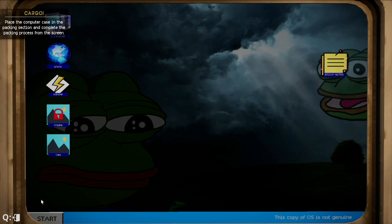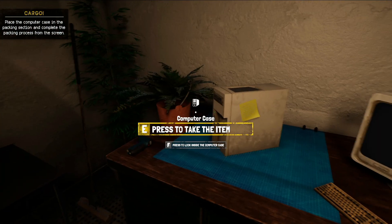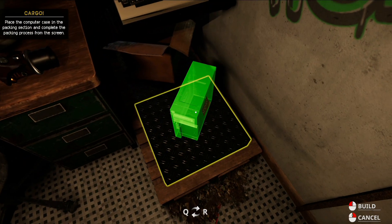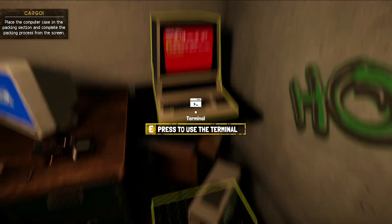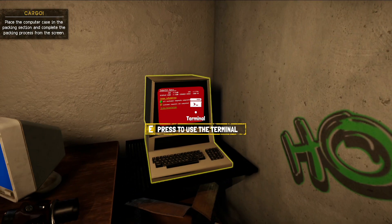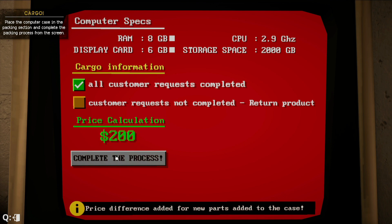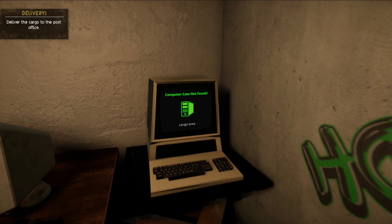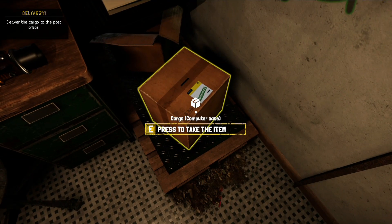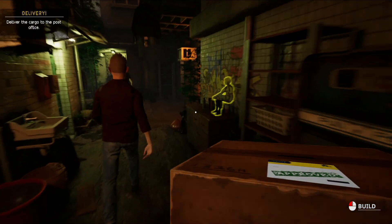Now we need to pack it. We turn off the computer, pick it up, and place it at the packing station. We press F, take the item, click the screen, and select cargo information — all customer requests are completed. We get $200 for this job, so we click 'Complete the process.'